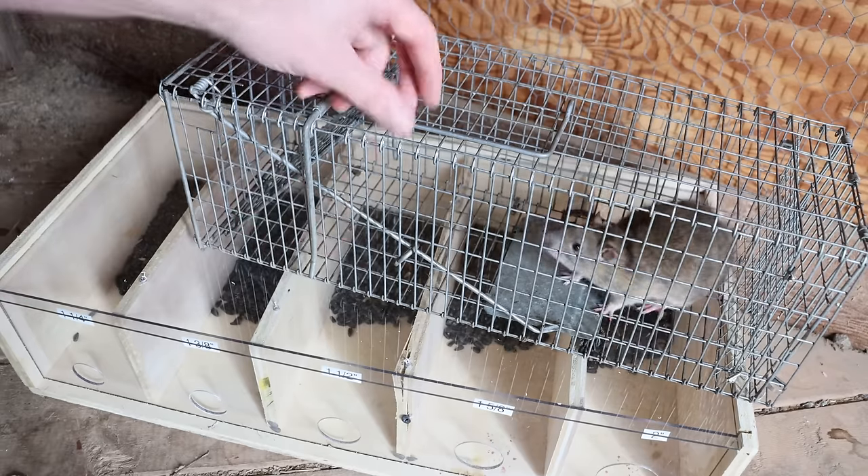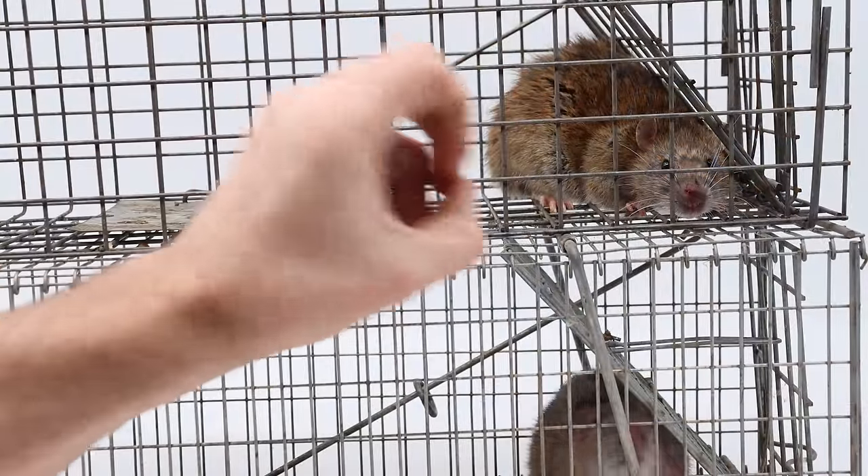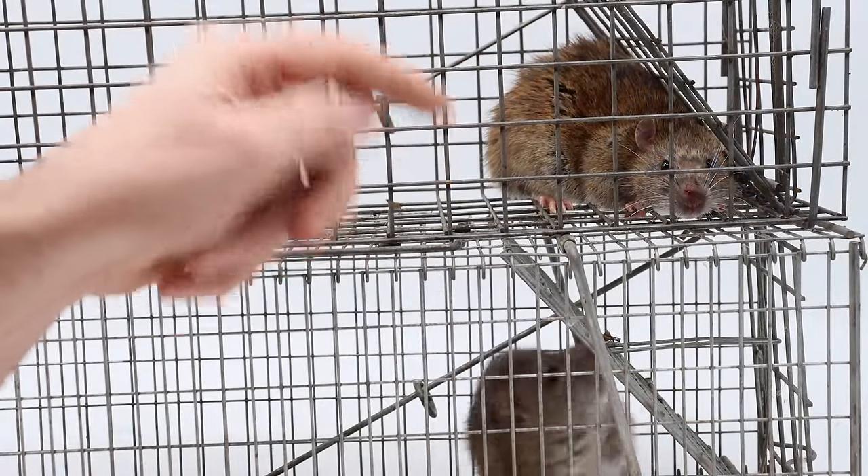Hopefully I can do this without getting bit. This guy is aggressive. Do you know just how small of a hole it takes for a rat like this to get inside your house? Well in this video we're gonna find out.